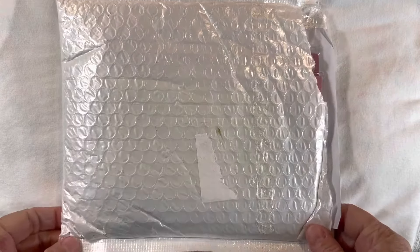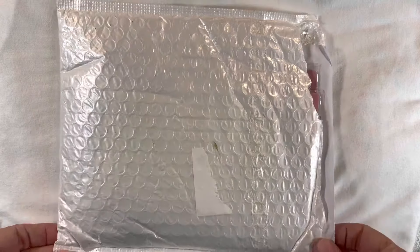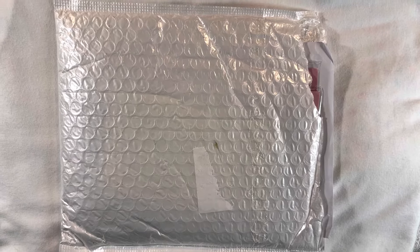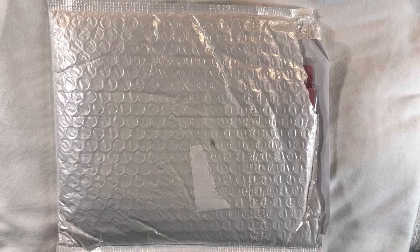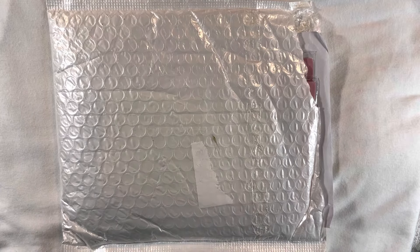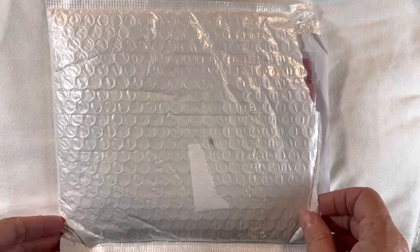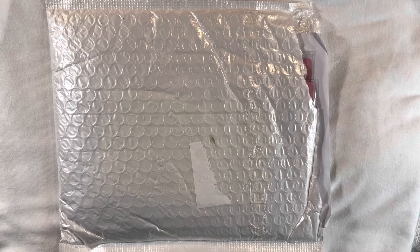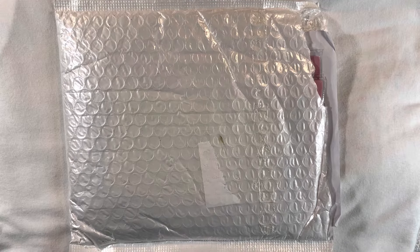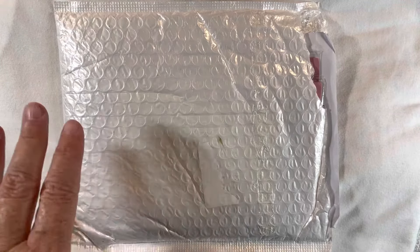Hello everyone and welcome back to my channel. This video is going to be a product unboxing. Several weeks ago I was reached out to by a company called Global Land, and they are a sister store of BB Crafts. They have different dyes for doing paper crafting, and mostly it's just dyes on their website, but there are several other things as well. I will leave the link in the description below for you to go check out their store.